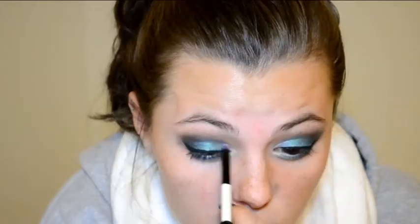Now I'm just using the same highlight shade as before to clean up that inner corner highlight as well as blend it underneath the lower lash line just a little bit. Now I'm just going to apply any eyeliner that you prefer into your waterline and tight line.